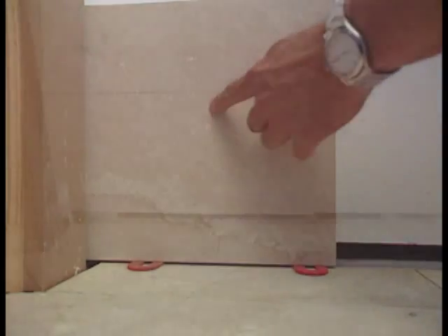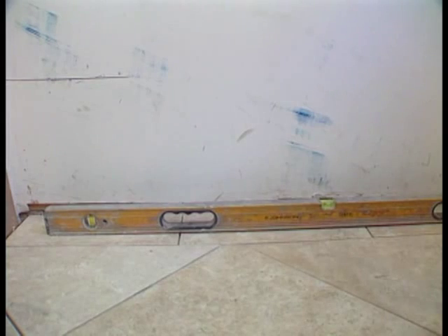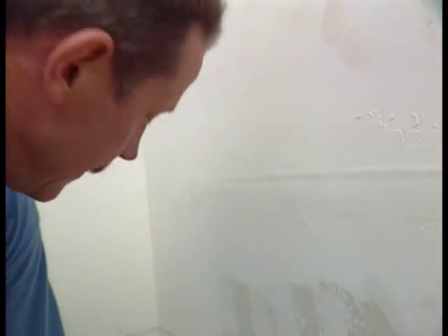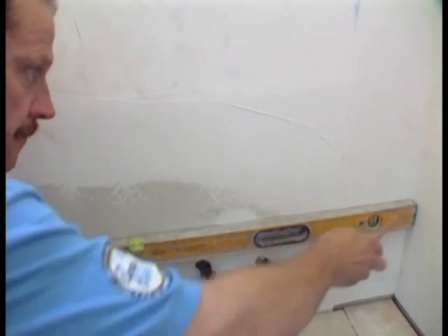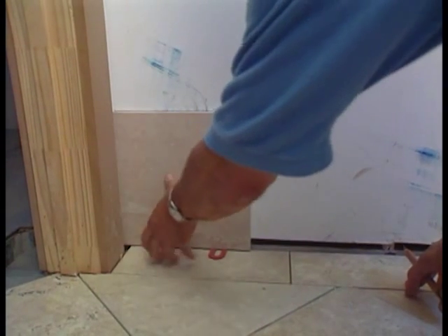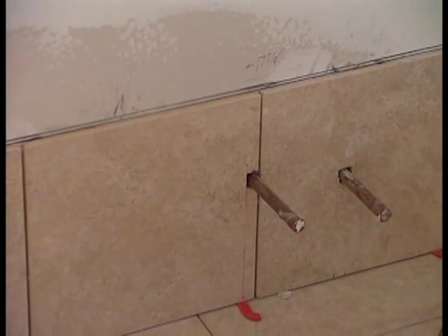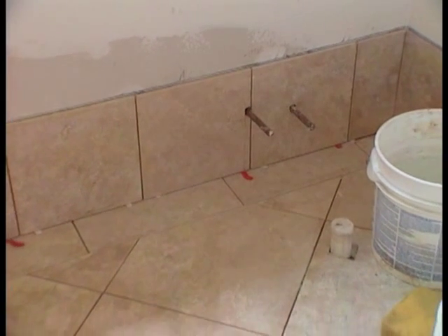Whenever you tile up a wall, you have to make sure your first course is level. If you're tiling from a floor, check the level with a spirit level. In our case, we found the floor was slightly out of level, leaving us two options: install a ledger and tile up from that, or scribe a level line all the way around the room. We find the low spot in the floor, set a full tile there, and inscribe our line — knowing some of those cuts may be a very small sliver. The first course of tile when going up a wall is the most important — it has to be level.